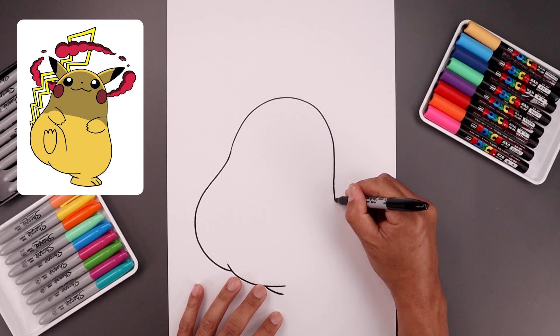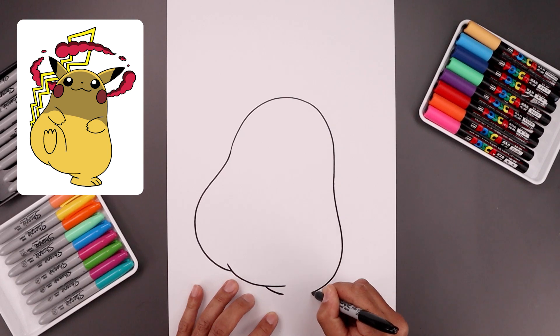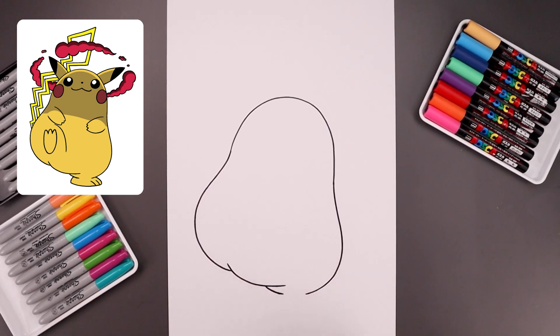Straight down, bend this out, I'm going to round out the leg and pull that in, sort of aiming towards this line. Now I want to place the foot in underneath the body. From this point we step in, curve the leg, come out, down, towards the heel.